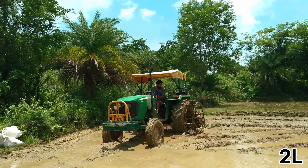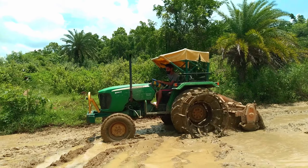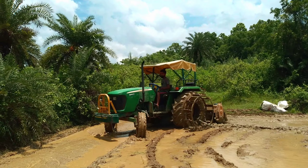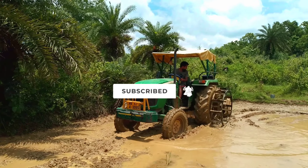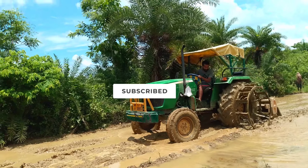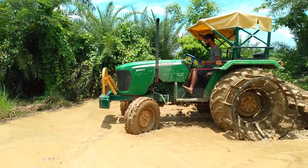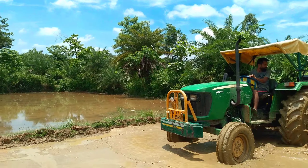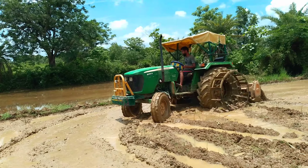Let's see what the tunnel is going on. I am going to drive the tractor.